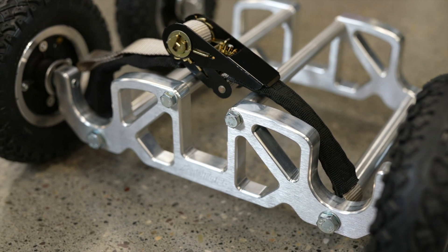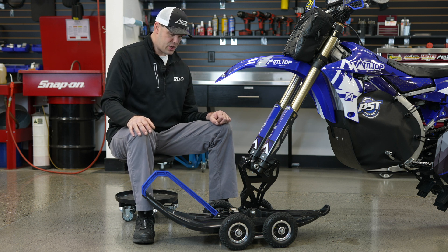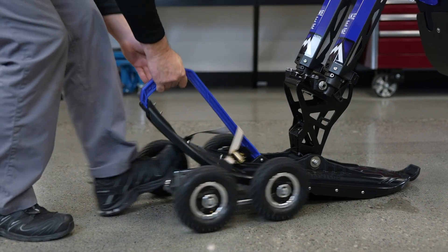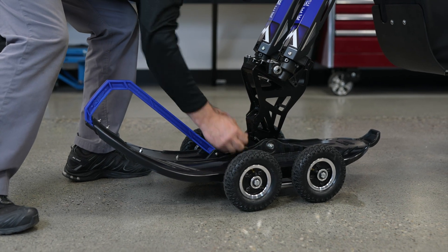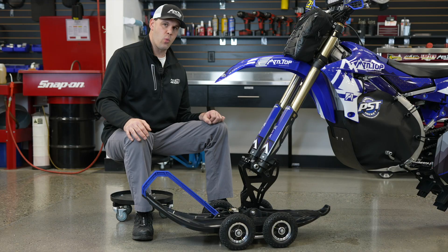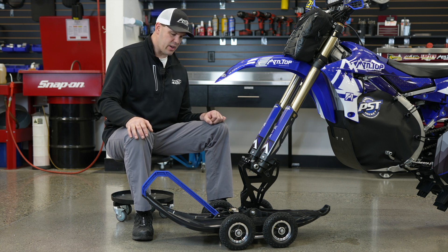It has a max custom tie-down strap that's used to secure it to the ski. To install it, you basically slip it over the ski, loop it to the bottom of the ski, and then lift and shove it on with your foot. It'll slip on pretty easily because you're not having to lift the bike way up high onto a wheel like you've probably seen on previous generation ski wheels.